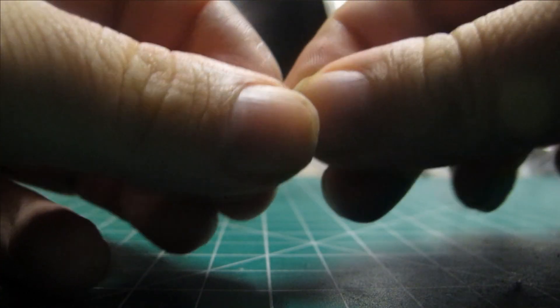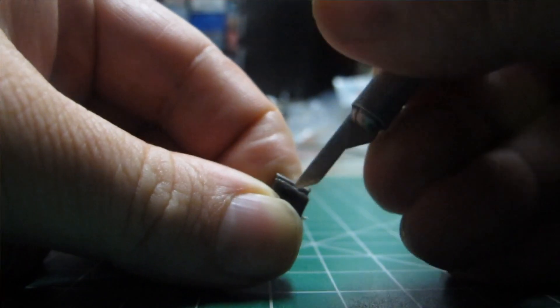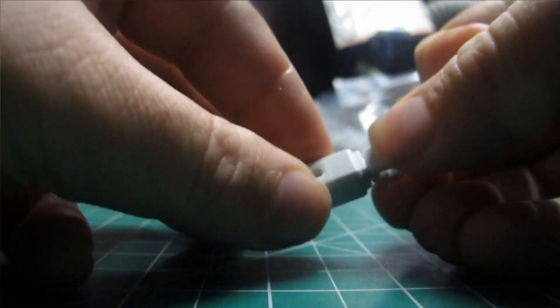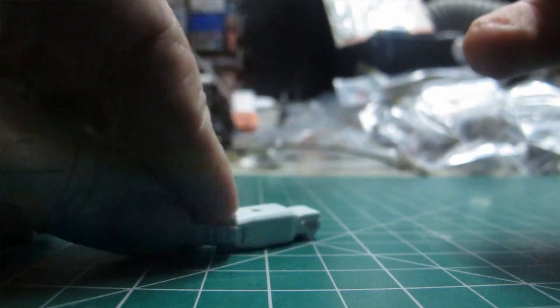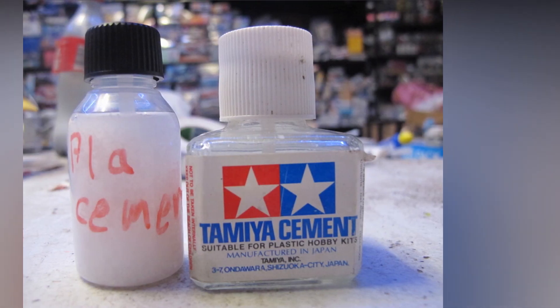24 hours later I tested the bonds of each component. Starting with the two ABS sheets glued together, I attempted to pry it open with a knife — nothing. It was fused shut. The Gundam hand was also nicely stuck together and was not easy to bust open. That's extra thin.